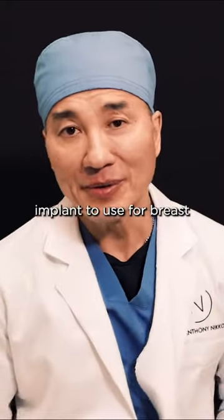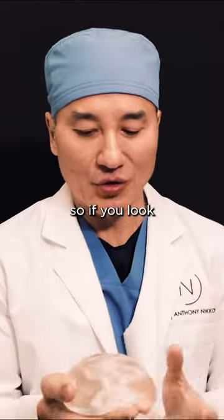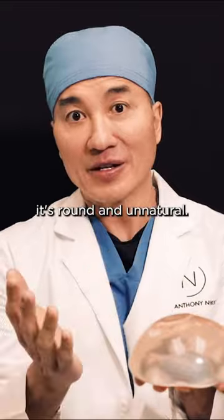My favorite implant to use for breast augmentation is the ultra high implant. If you look at the ultra high, you can see how full it is — but you would think it looks round and unnatural.